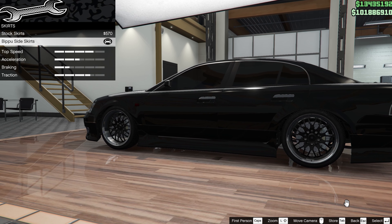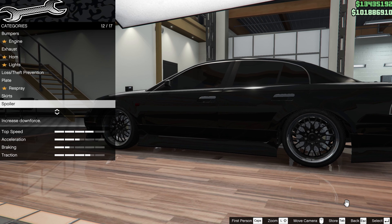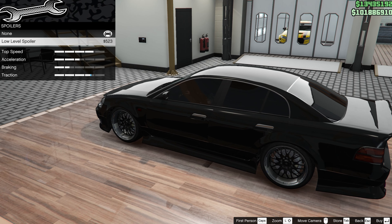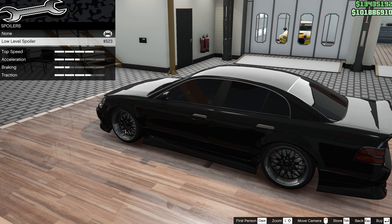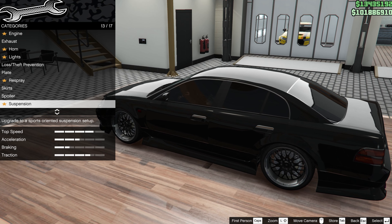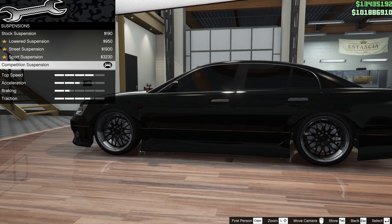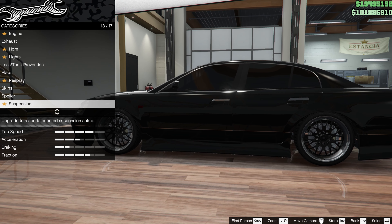The skirts: the Bipu side skirts. I don't know what Bipu means but we get a body kit. For the spoiler, you'd think we'd be popping on this low-level spoiler, but no — this is not how these cars are built, and not one that I saw on Google Images had a rear spoiler, so we're going to leave that stock. Suspension as low as we can go, and luckily competition is not too bad. At least the wheels are starting to disappear into the arches.